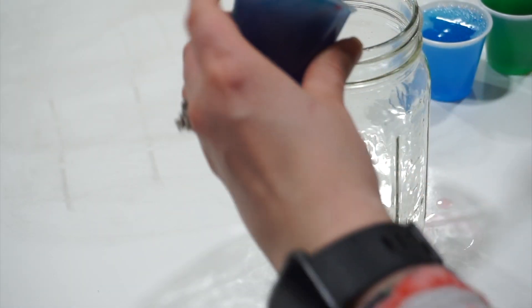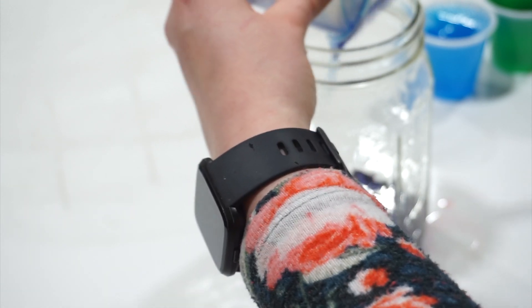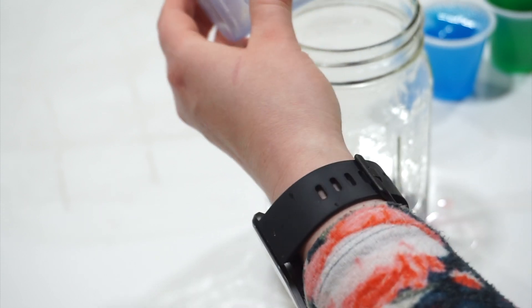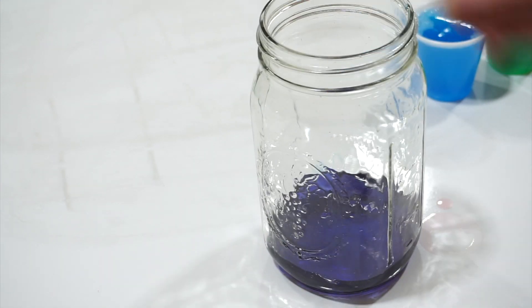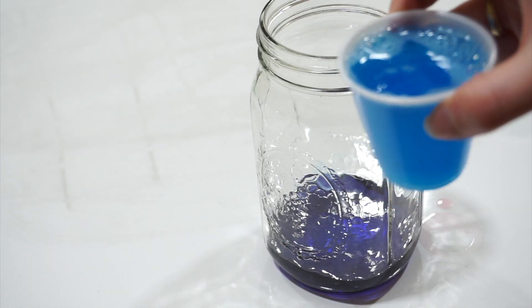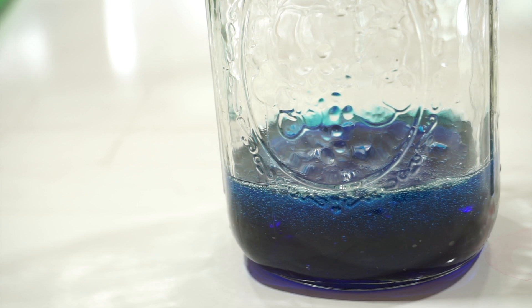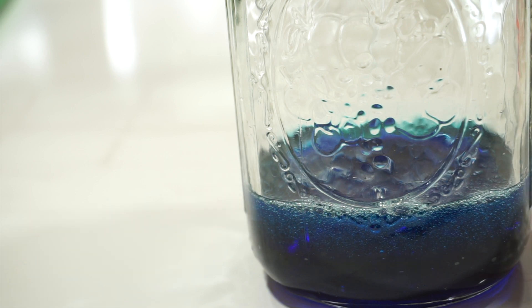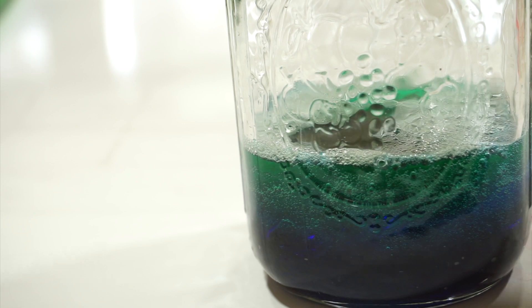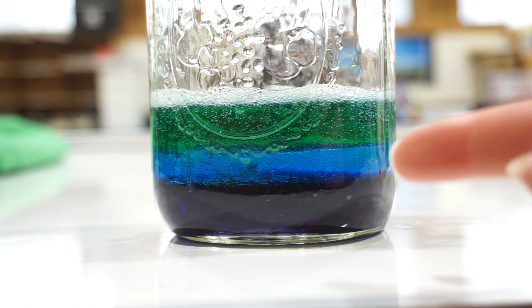The first thing we're going to pour in is our corn syrup. The reason we're pouring it in first is that it's actually the densest, so it's going to be our bottom layer. Next, we're going to pour in our blue dish soap. As you can see, we've got the purple layer and the blue layer going right now. Next is going to be our green water. You can see our corn syrup, our dish soap, and our water.